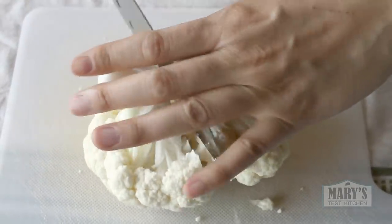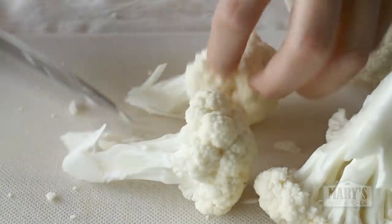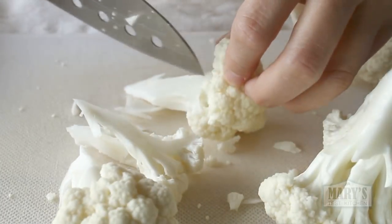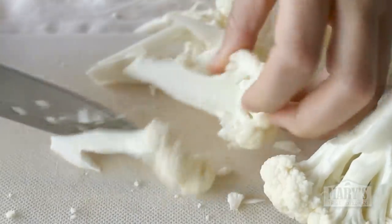Separate those chunks into individual florets. I want them to be about thumb size and not much bigger. Making them a bit on the small side will help them cook faster, and making them about the same size will help them cook evenly whether you're going to bake or deep fry.